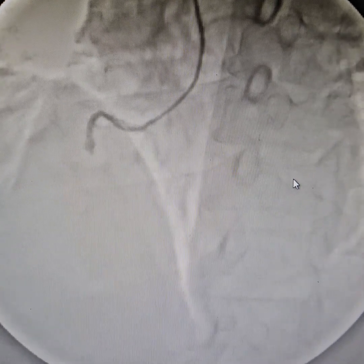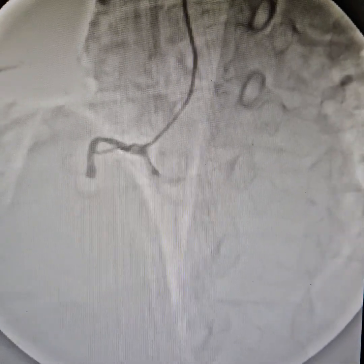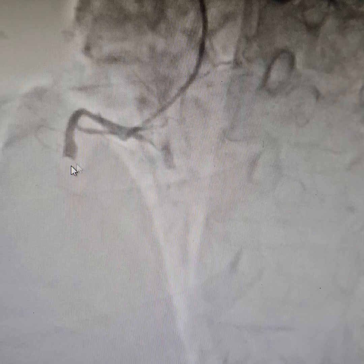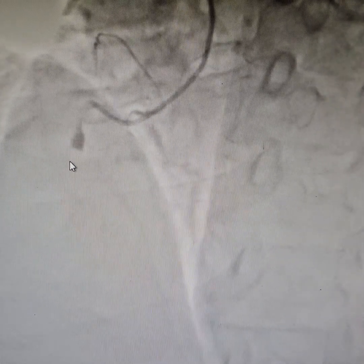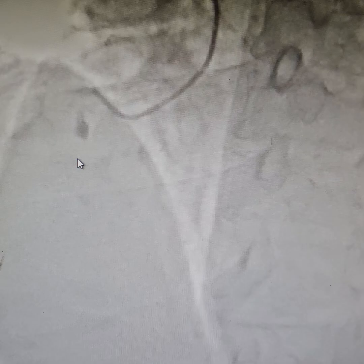As you can see, this is a 100% blocked RCA. It is an ectatic vessel that you can see here. There is a 100% blunt thrombotic occlusion of the RCA. The patient was in severe pain with sweating.